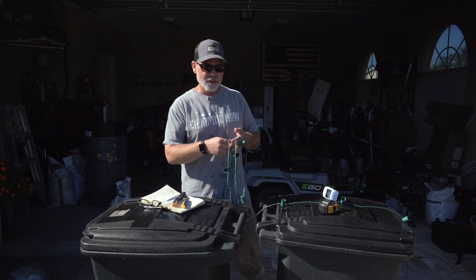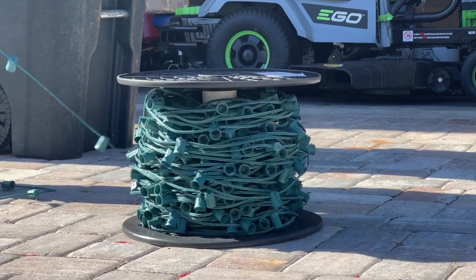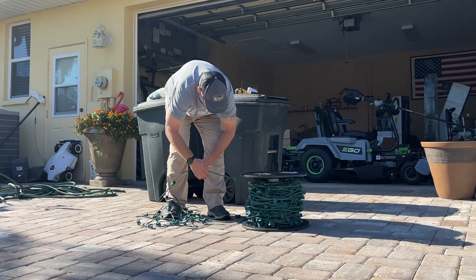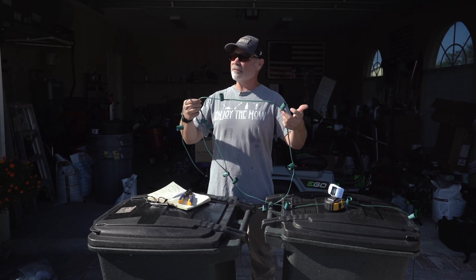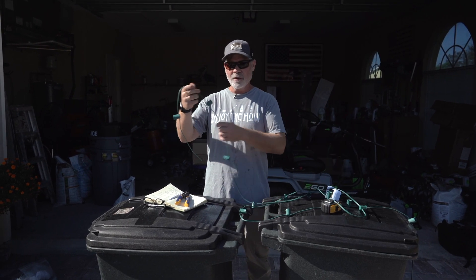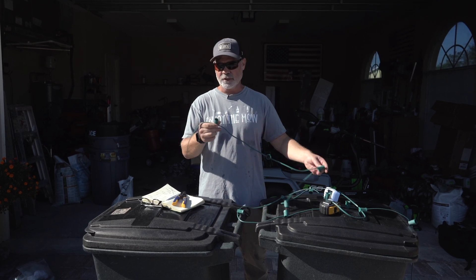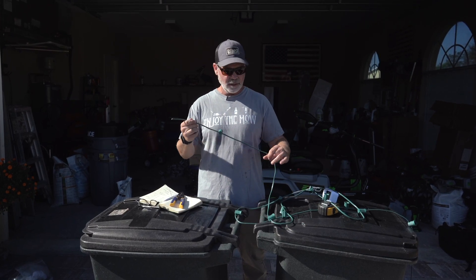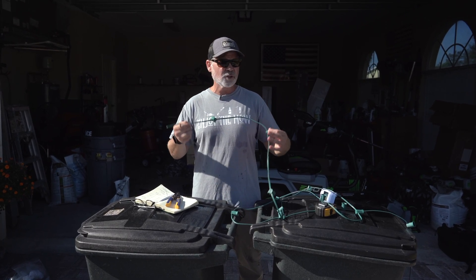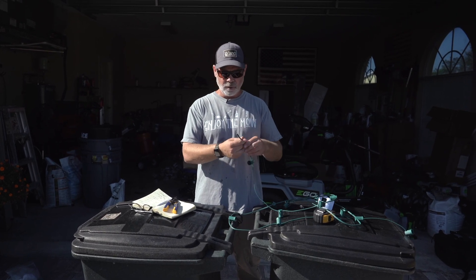Welcome back to another custom Christmas lights video. I've got this empty socket light line with 12-inch spacing — I'm making my own custom Christmas lights this year. It's Florida in November and I'm already sweating. Today I want to answer some questions people have been asking about polarity with Christmas lights, as well as the maximum number of lights or maximum length and how all that works.